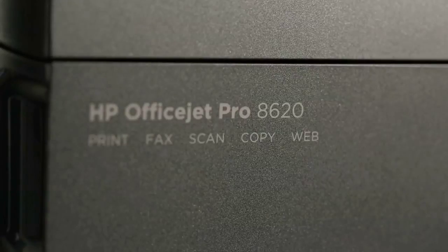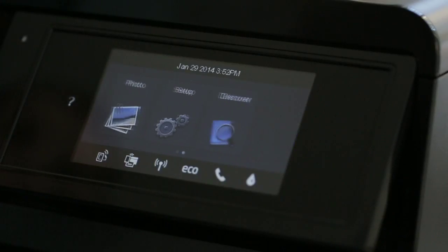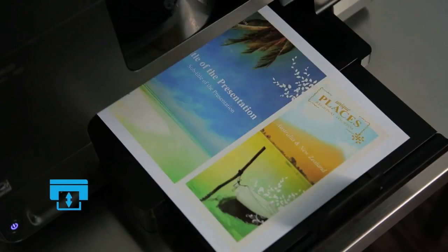Customers can also choose the OfficeJet 8620 with faster printing speeds, a larger gesturing color touch screen, a 50-page automatic document feeder, and legal-sized scanning glass.